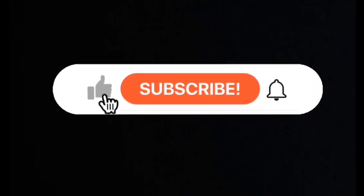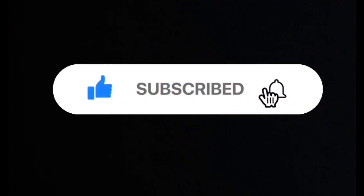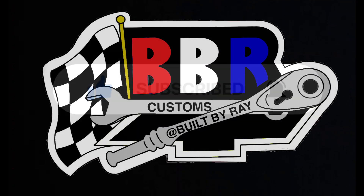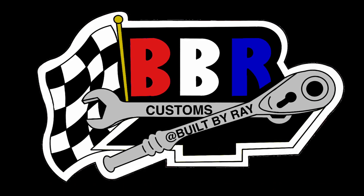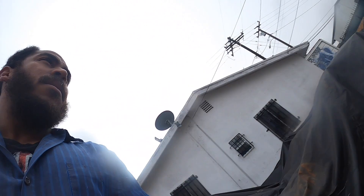What's up guys, welcome back to the channel, it's your boy Built By Ray. If you haven't already, please subscribe to the channel, click that bell notification so you can be updated when we drop new videos. Drop us a comment down below, let us know what you think — give us some feedback, good or bad.